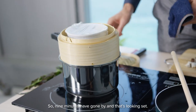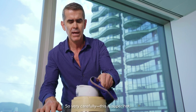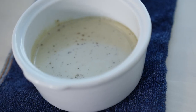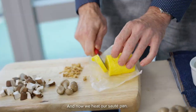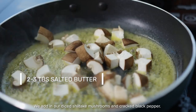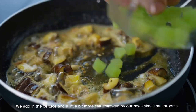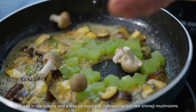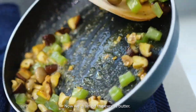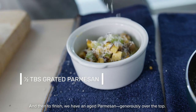Nine minutes have gone by and that's looking set. Just give it a little tap on the side of the bowl and it's not wobbling at all. Very carefully — this is super hot — carefully pull back the cling film. Now we heat our sauté pan, take about two tablespoons of butter, add in our diced shiitake mushroom and cracked black pepper, then add in the celtus, a little bit more salt, followed by our raw shimiji mushroom. Drain off the excess butter, and to finish, grate aged parmesan generously over the top. And voilà!